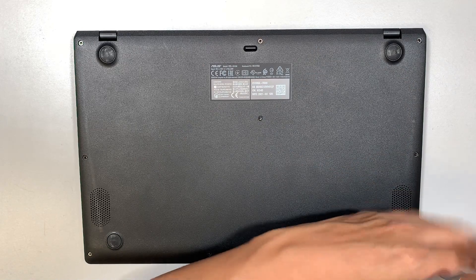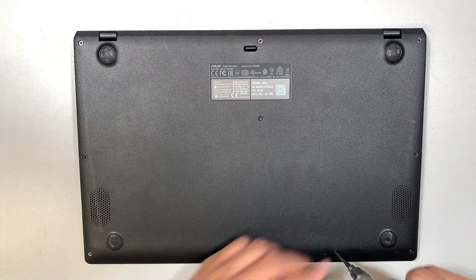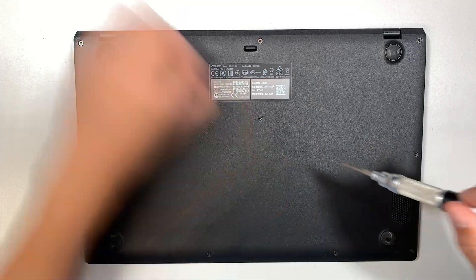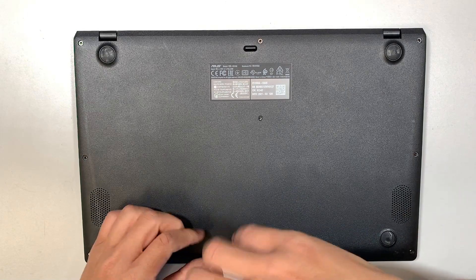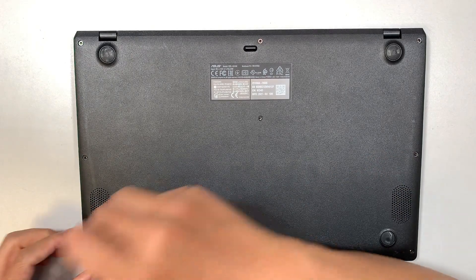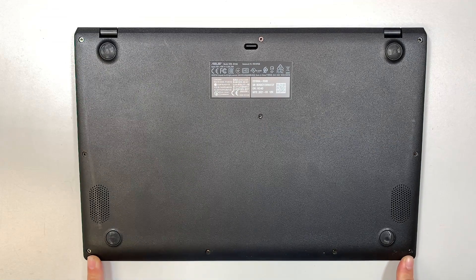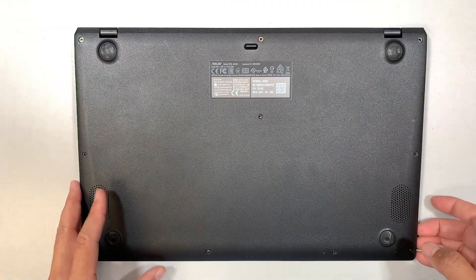It looks like the screws are all the same size except the ones at the bottom. The bottom left and right screws are a lot shorter compared to the rest. So make sure you note that — all the screws are the same except the bottom left and right, which are shorter.